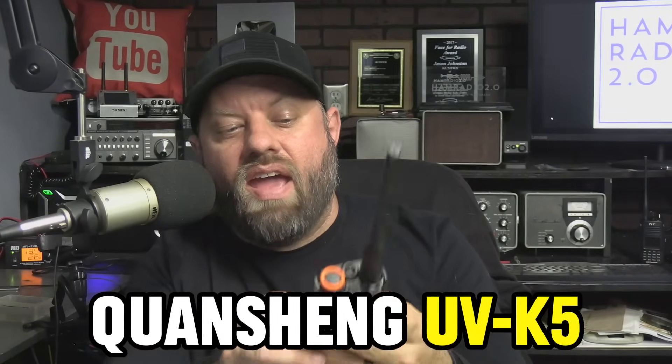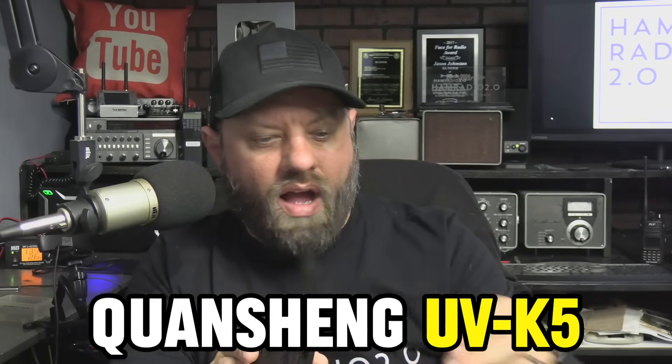This is a Quansheng UVK5. I have a UVK6 right here, and I'm probably going to do a separate video on that one, but I'm told the K5 is a better radio, or at least offers you more features than the K6. I'm going to show you some of those features today, and we're going to put it on the TinySA and see what it does, so stick around.